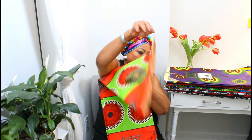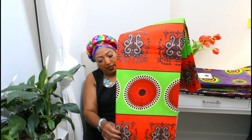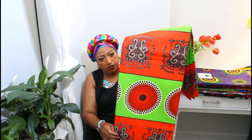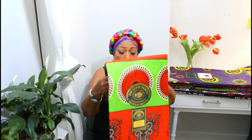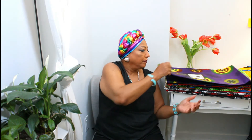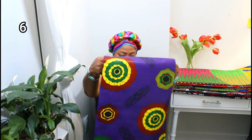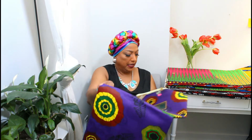And this is number five. Like I said, they all come in six yards. You can make head wraps, dresses, or pants. This one is number six.